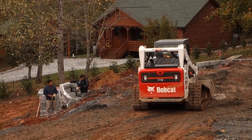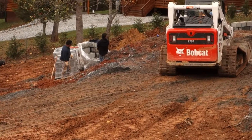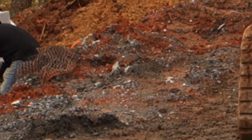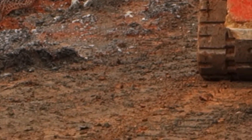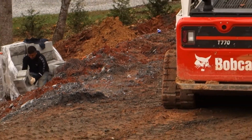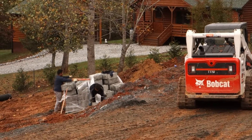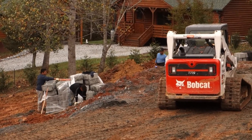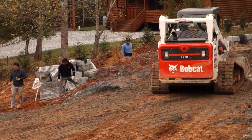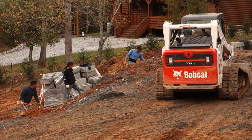Here's our mid-afternoon update. The Bobcat's right in the way, so it's a little bit hard, but let me try zooming in so you can see the fiber mesh that they're laying down. This is a much wider mesh than they had before, and they put this down every few blocks — that helps hold the wall and make it one with the dirt behind it. Work is continuing.